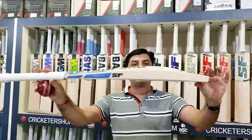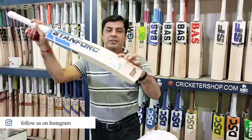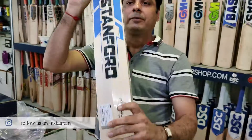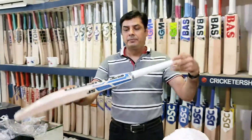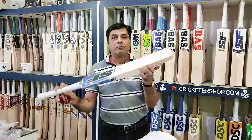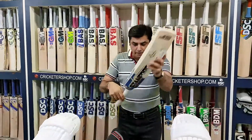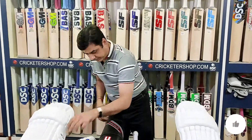He loves to play with this kind of profile, and he has specially mentioned his signature on the back as well. Look at the toe — the short handle, round in shape. The MRP for the Ranger is 20,000 rupees. Now let me show you the complete case of the SD 42.